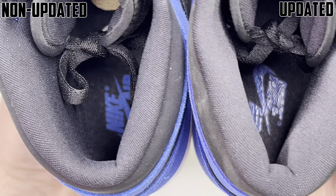Moving on to the toe box — left being the updated pair, right being the non-updated pair. You can kind of see a little bit of difference in blue, but unless side by side it is really hard to tell. You still have some movement and it does feel a little rougher on the non-updated batch; it is a little softer on the updated one.